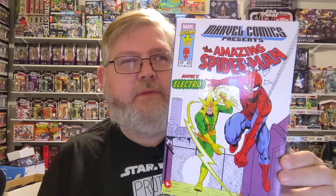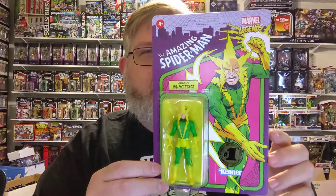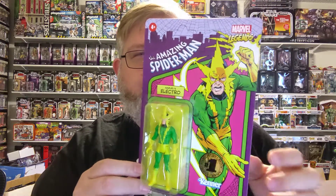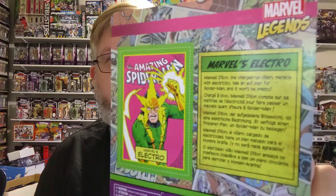They are two packs. This is the Amazing Spider-Man pack, and it comes with Spider-Man and Electro. They are beautiful. They're 3¾ inch figures on cards reminiscent of Star Wars vintage packaging, and the figures are very reminiscent of Kenner's Super Powers collection that was out in the 80s. They all come with little stickers on them that say First Edition, and on the back it comes with a little collector's card you can cut out, and some information on Electro.